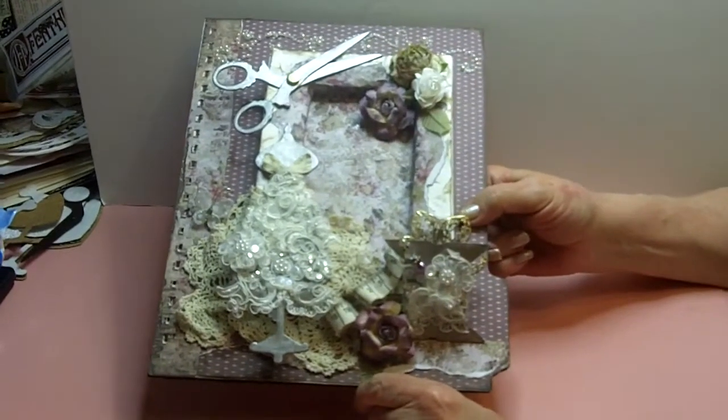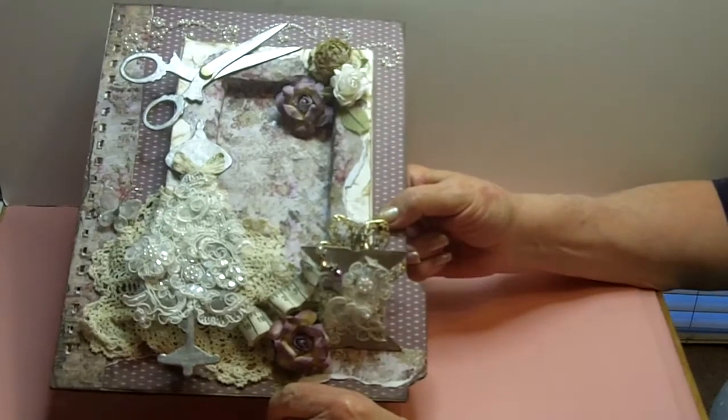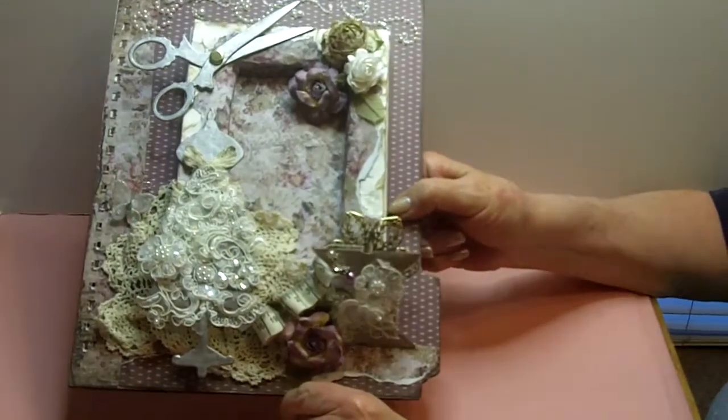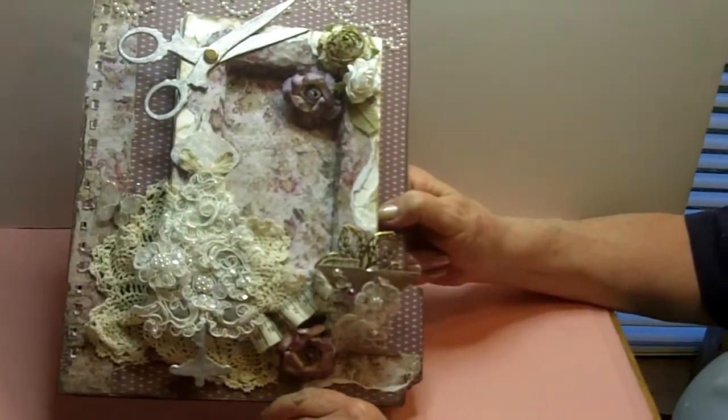Hi people, this is Mo over at Mojo Treasures and I want to show you my next album for Basically Bear. This is another one of my get-to projects for CHA 2012. Hi Angela and everybody there.